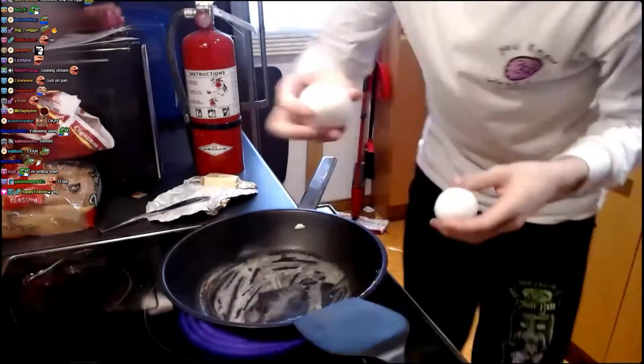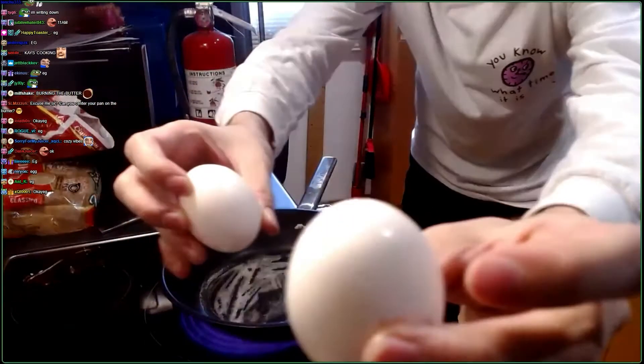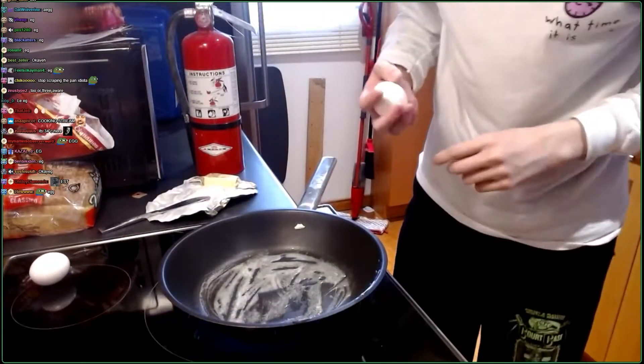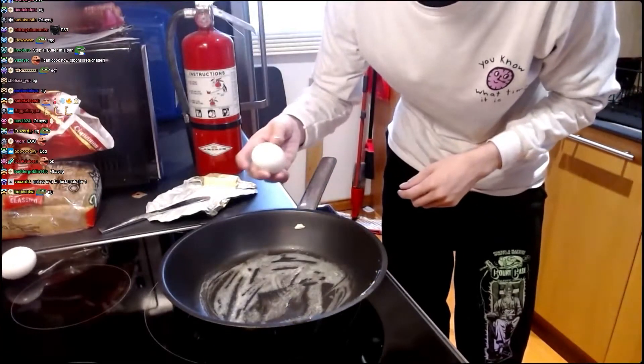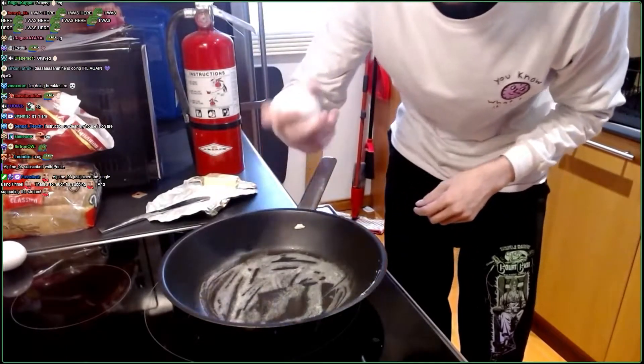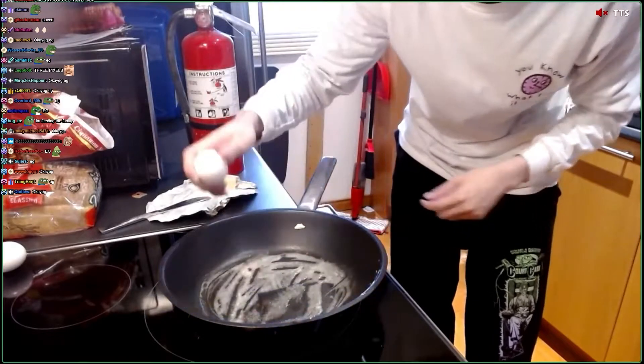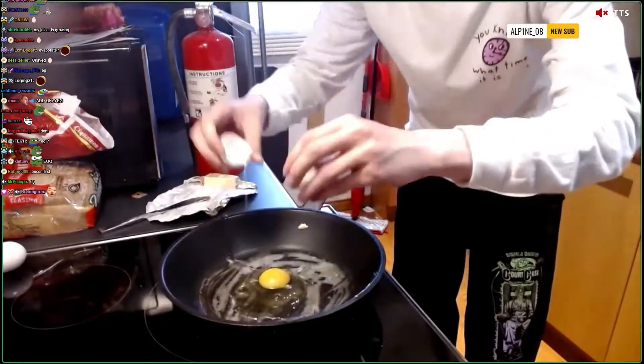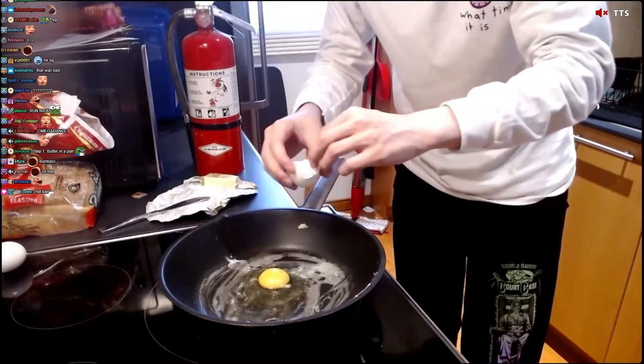I got egg, egg. It's not hot enough yet, but butter is starting to evaporate, so I want to just go ahead and do it. Now, the technique isn't very important. Take the egg like this and go like this. Ready? Watch this. A little bit on the side — that's fine. Boom. Done.